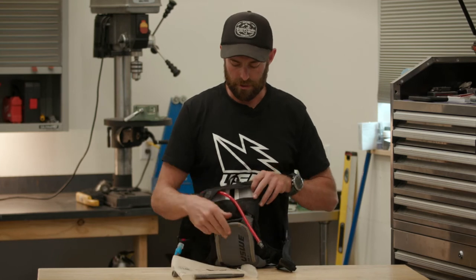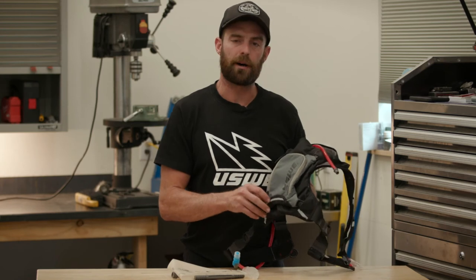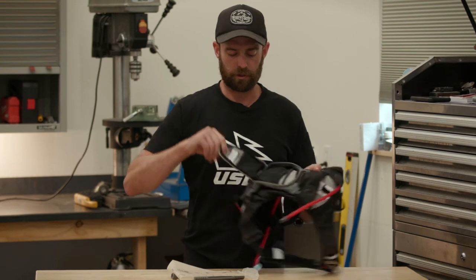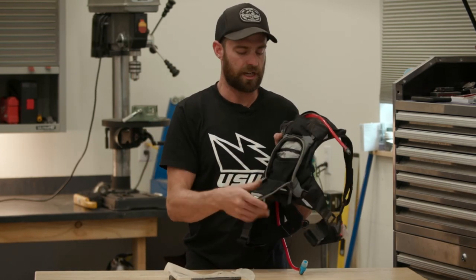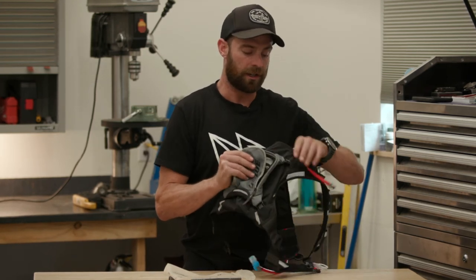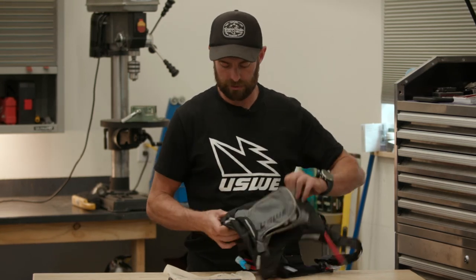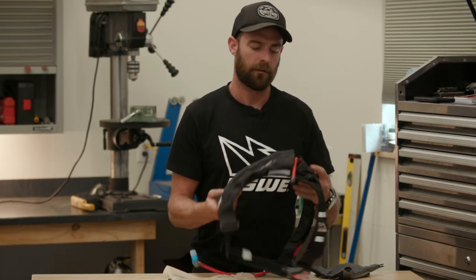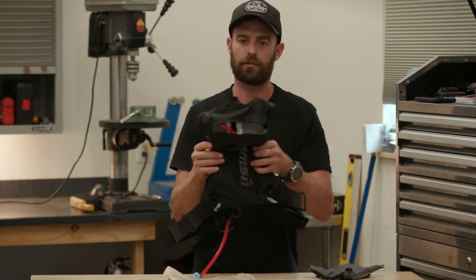The only other thing would be the small pocket on the back with a single zipper. There are a couple of little pockets here to stash some stuff, and they are a little stretchy as well. If you wanted to go super minimalist, you can actually undo these four buckles, and that would be the most lightweight, sleek way to run this pack.